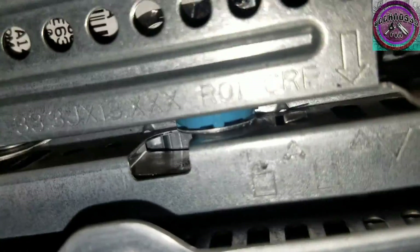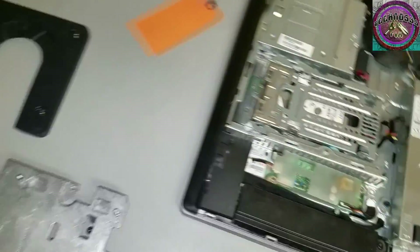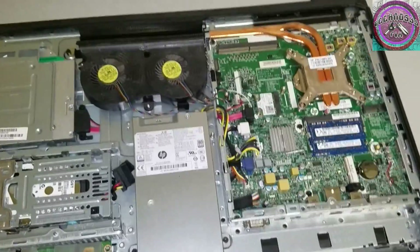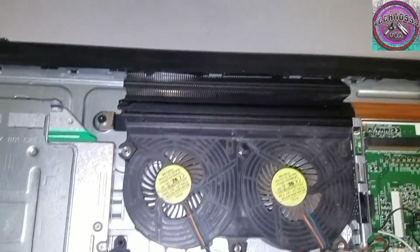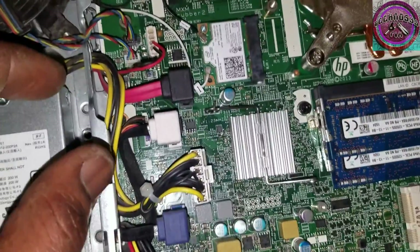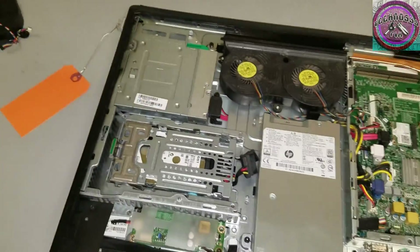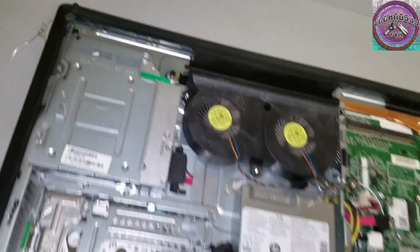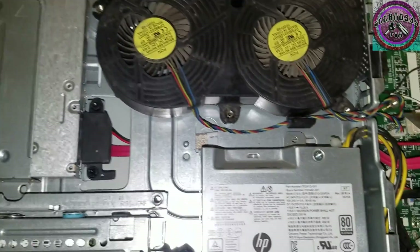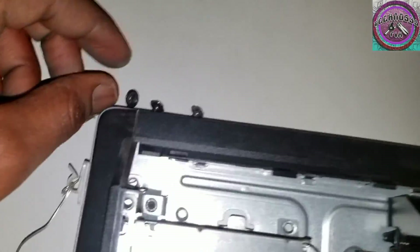Make sure it's clear of the SATA cables from the hard drive. Now we've got the fan fully exposed, along with its connections.